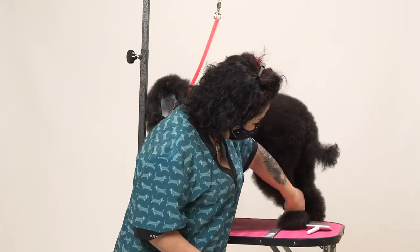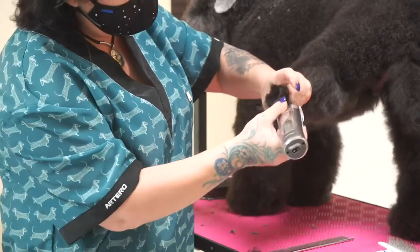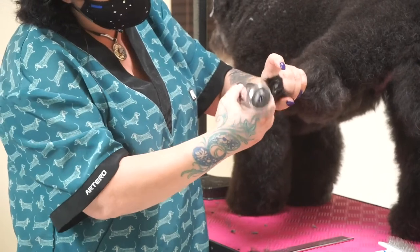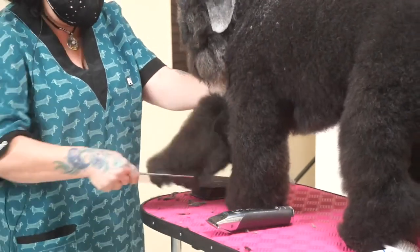Same thing — comb really well, all the way down with your hand, 40 blade, two seconds, nice and clean, gone. There we go. To me, this is much faster than scissoring it.